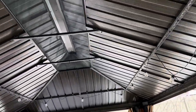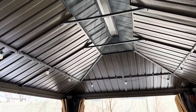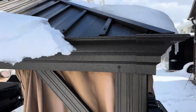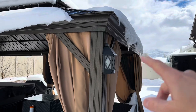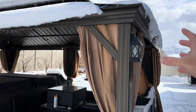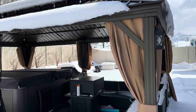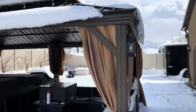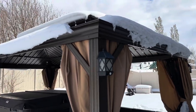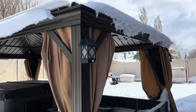I was happy to see that you can be under here and the snow or rain really isn't going to drip down into the gazebo. There is a gutter system — on each of the posts on the sides, rainwater collects and funnels down on the outsides of the posts, not the insides. It has a gutter-type system that works pretty well in light to moderate rain and keeps rain from just sheeting right off the edge.